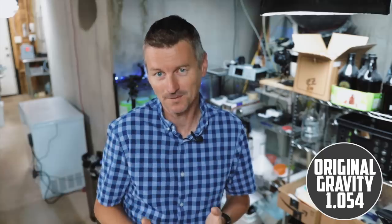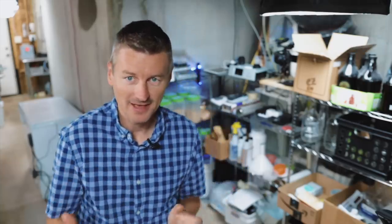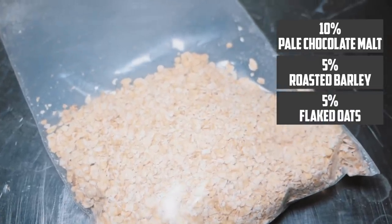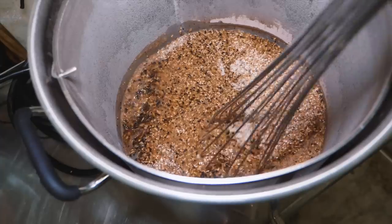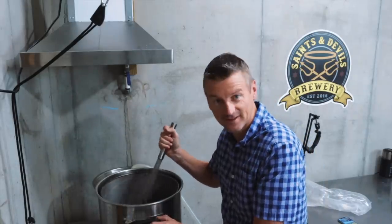I'm building a beer here with an original gravity of 1.054, which will give us about a 5.6% beer. The base malt is Maris Otter, making up about 70% of the total grist. In addition to that, I have 10% pale chocolate malt, 5% roasted barley, and for mouthfeel, 5% flaked oats. Mashing this one at 152°F or 67°C.